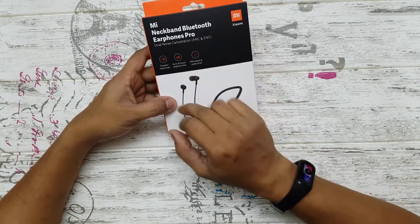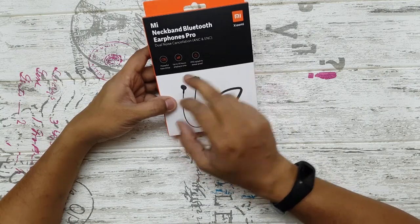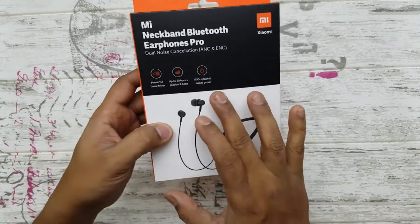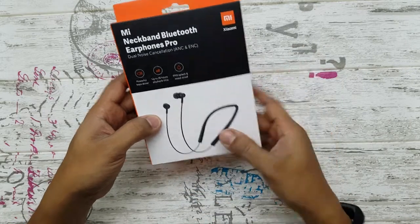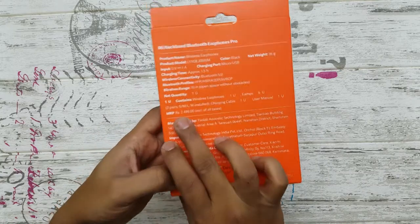It's a bass-driven device with a 10mm speaker. You get 20 hours of playback time and it's IPX5 splash-proof, so it can be used in the gym but not for showering — IPX5 is just for regular sweat and similar use.